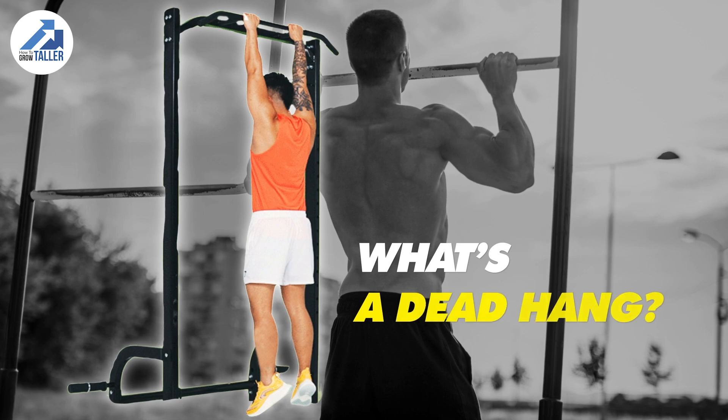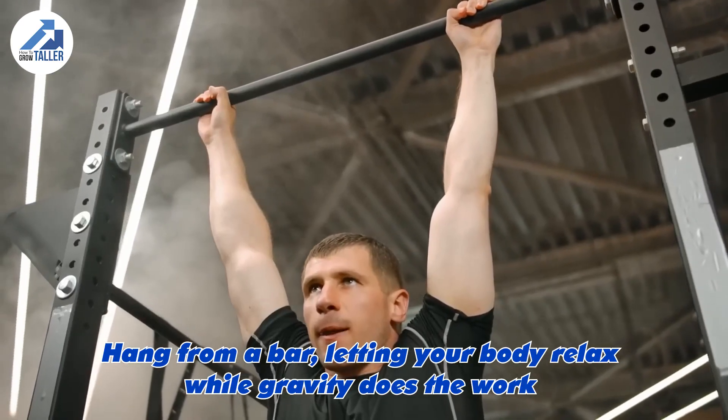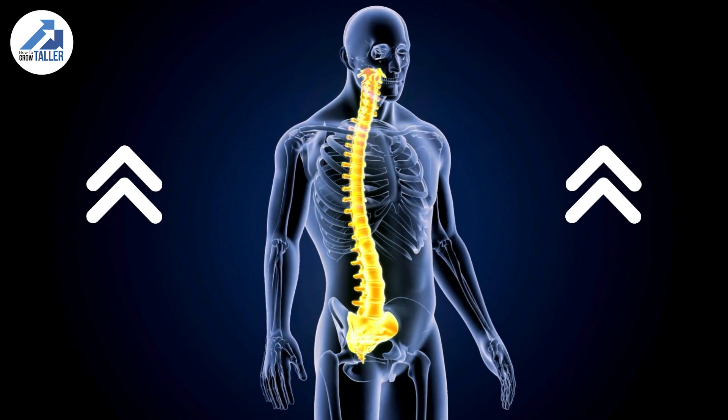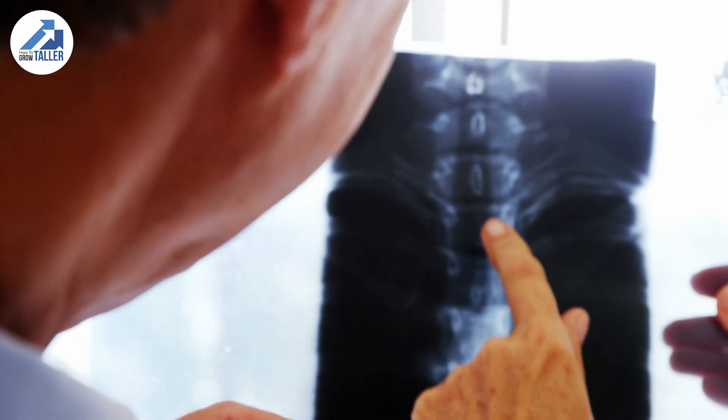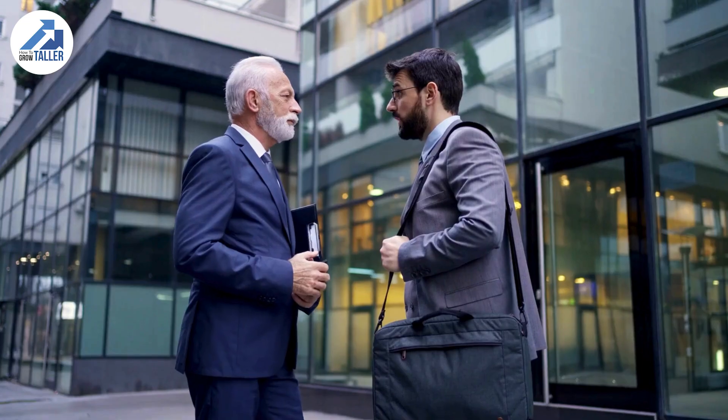First, what's a dead hang? It's when you hang from a bar, letting your body relax while gravity does the work. Dead hangs can stretch your spine, giving it more room to decompress and make you taller for a short time. The mechanism relieves compression between your vertebrae — something that naturally happens throughout the day from walking, sitting, and standing.